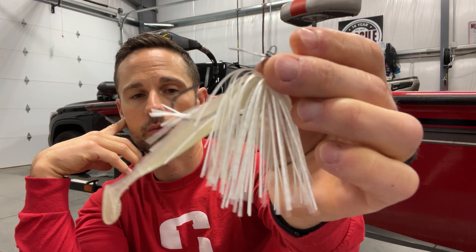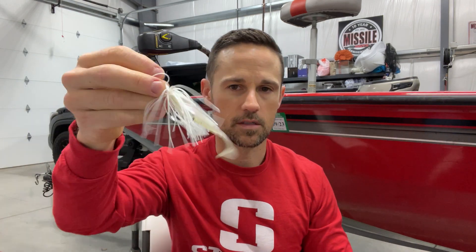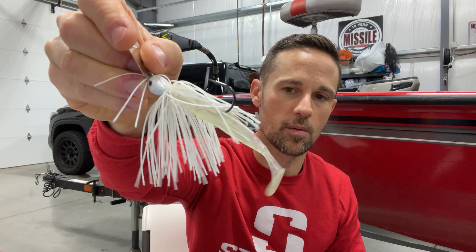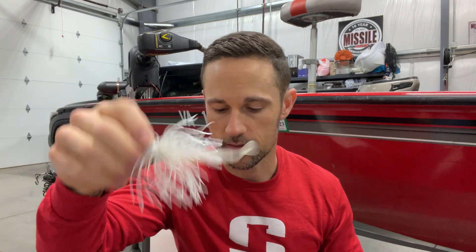I use a combination of trailers depending on what I want to do with it. This is the Missile Baits Shockwave 3.5 — if I want that chatterbait to be really erratic when I reel it, I want it to really kick and be wild, this is what I'll use. That's when I'm trying to trigger fish around grass, around areas where I might rip it and let it fall. It has less resistance than bigger, bulkier swim baits, so it really helps that thing dance and kick and be erratic.